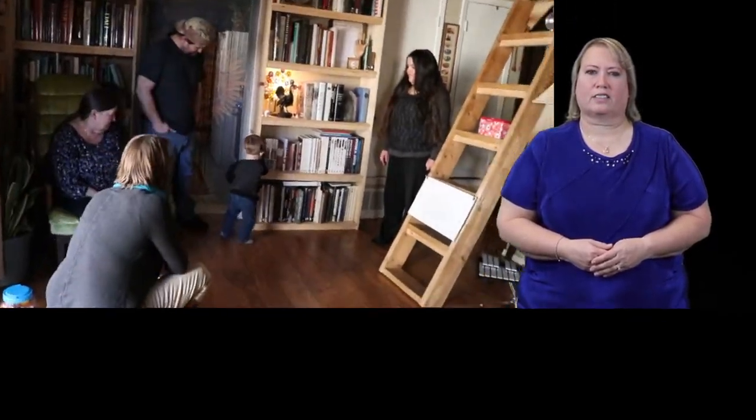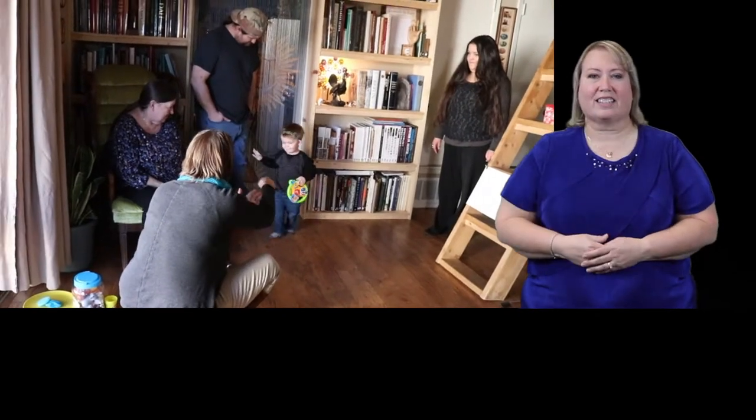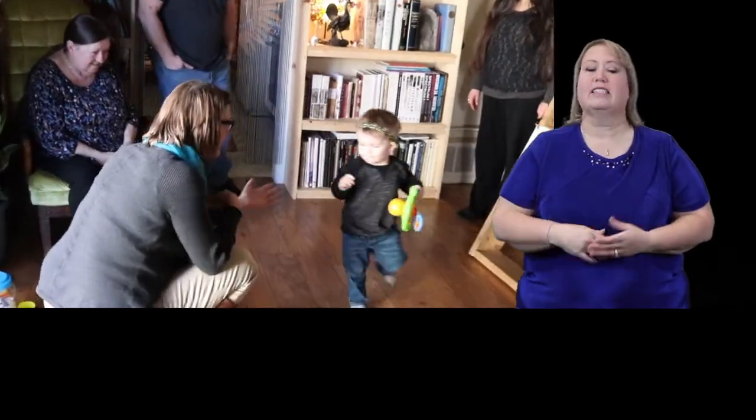Are you dancing, Elias? Dance, dance, dance. You notice when I do the signs — I'm vocalizing it, then giving the sign, and then doing it again. So he's getting that auditory first and last.